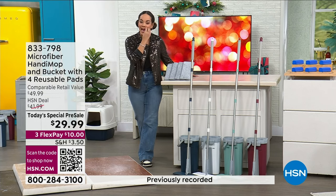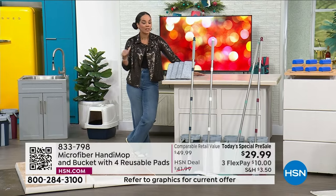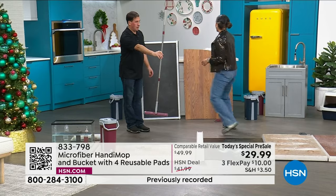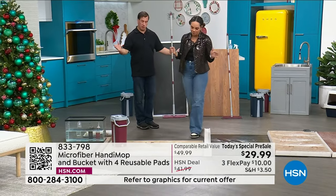If you want to jump in at $9 and some change, sign up for the HSN credit card — no annual fee. You get $20 off the today's special price, bringing it to $9.99. So it's a matter of what color you want, and then you're set walking into the new year. 833-798 is the item number. How easy is it to use?